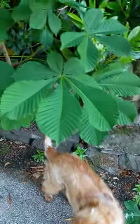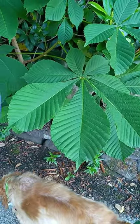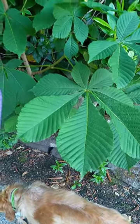Have a look at this tree here. Me and Poppy have checked it out. It's got five parts to the leaf, or seven parts in this case — five or seven — and it's a horse chestnut tree.